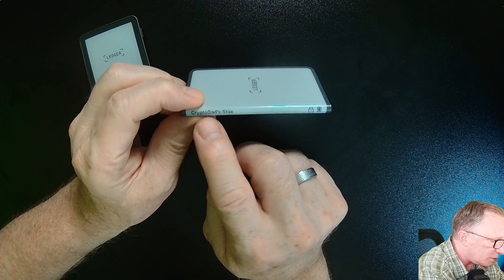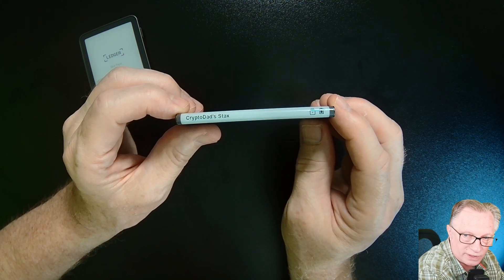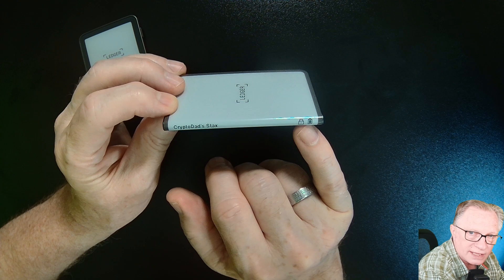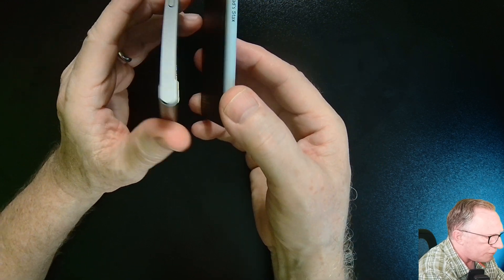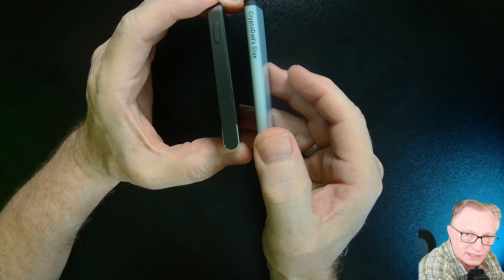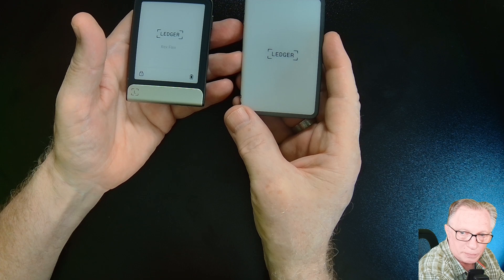The fact that it wraps around the side at 180 degrees is also pretty cool. This allows you to read the title of the device from the side if it were stacked on top of other Stacks — that's one of the features of the Stacks, its stackability with other devices. You can also read its status of whether it's locked and its battery from the side. Comparing both devices, the Ledger Flex is a bit thicker as well, which might be a consideration for some people, but basically both devices can fit pretty comfortably in your pocket.